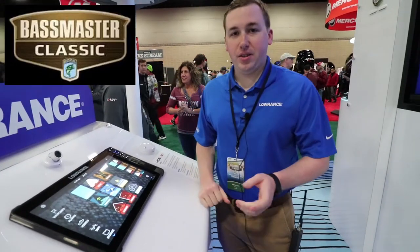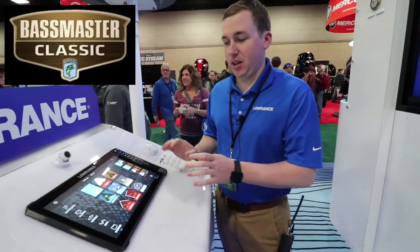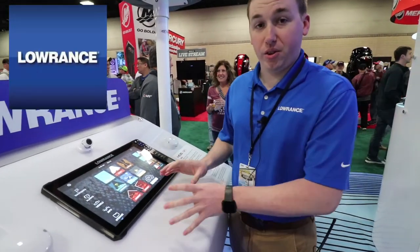Hey guys, I'm Matthew Laster here at Bassmaster Classic 2019. We're going to show you a little bit of what LiveSight looks like on an HDS.